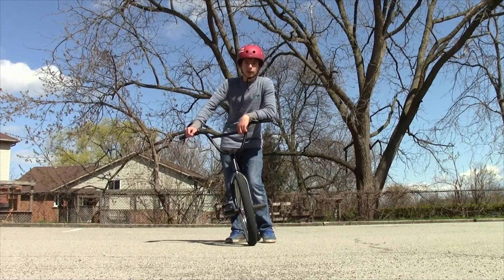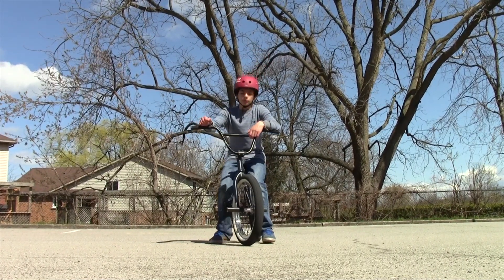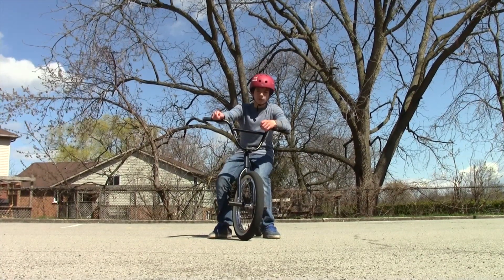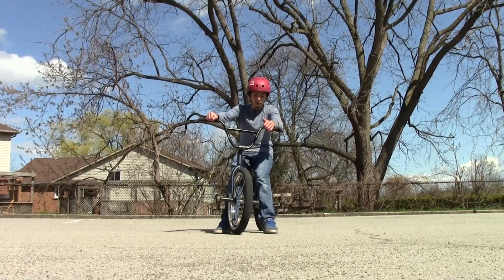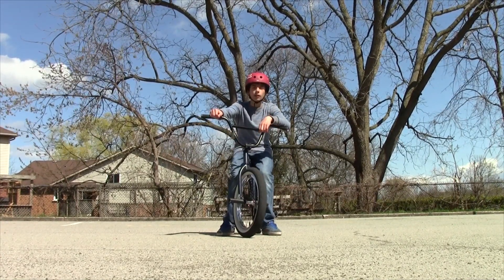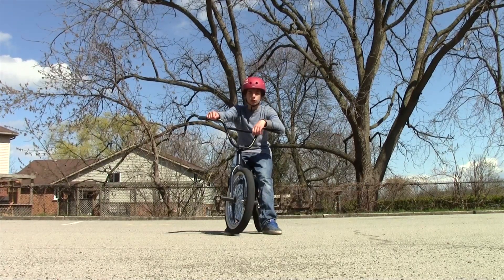That's pretty much how to do a full cab. Please like, comment, and subscribe for more videos. If you found this video helpful, like it. And if you have any questions, I'll answer them. Thanks for watching, and peace.